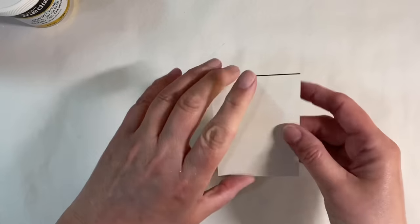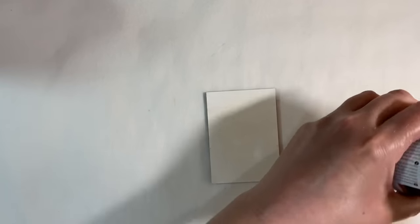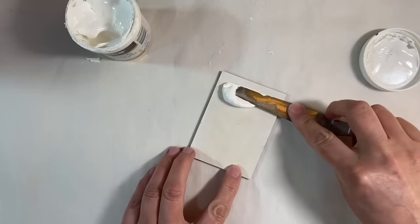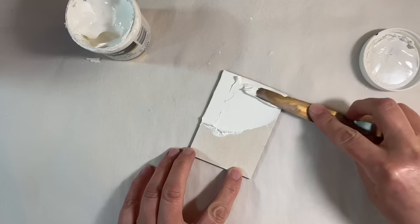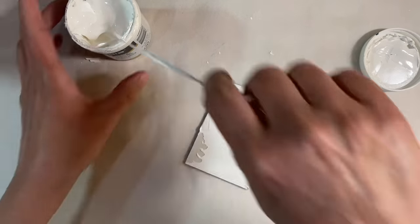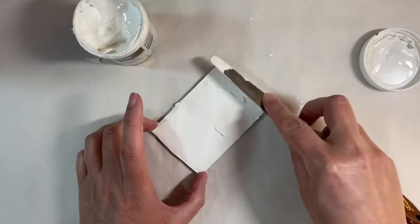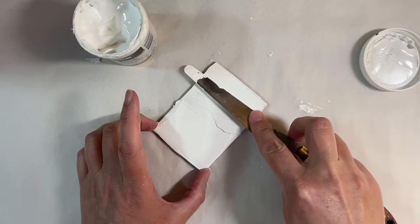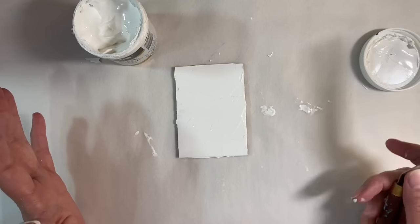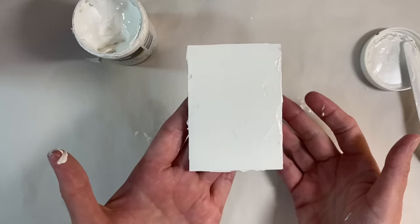Now I want to do something with the one I covered in white gesso. I've got some of the DecoArt Media Crackle Paste — this is the white crackle paste — and I want to see what the difference is. I have tried similar techniques before but it's always fun to play. I'm going to apply this with a palette knife, as suggested. I'm spreading it evenly all the way down, trying to get a really even layer, and I'm just going to set that to one side to dry.